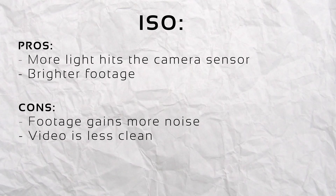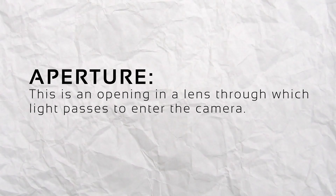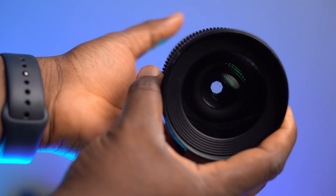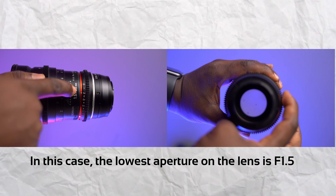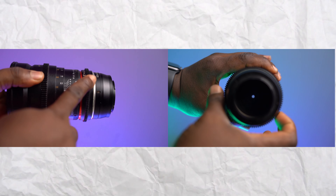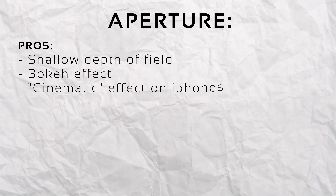The aperture is how much your lens can open or close. When it's fully open, more light comes in; when it's closed, less light enters. An aperture of f/1.2 is fully open, meaning you take in all the light in your scene and your shot becomes brighter. When you close it, you reduce the light coming in and your footage becomes darker. There's also a trade-off: when you open your aperture, you introduce a shallow depth of field.